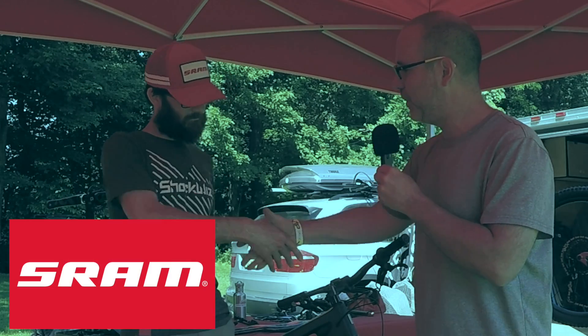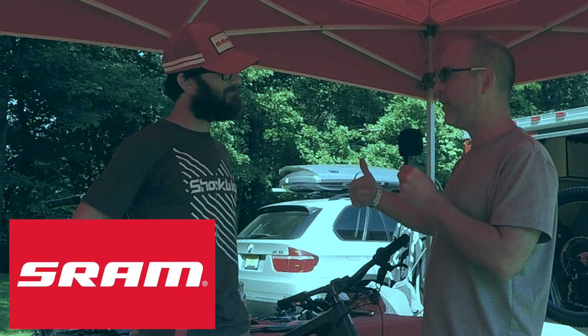Hey folks, this is Gene from Regular Guy Mountain Biking, where we're talking about all kinds of fun and cool things that have to do with mountain bikes. And today, I'm hanging out with Jeff from SRAM. How are you doing, Jeff? We are hanging out over here at the Blue Mountain Fat Tire Festival.